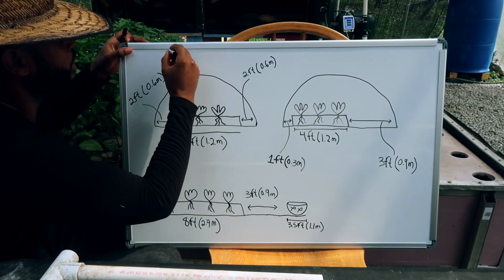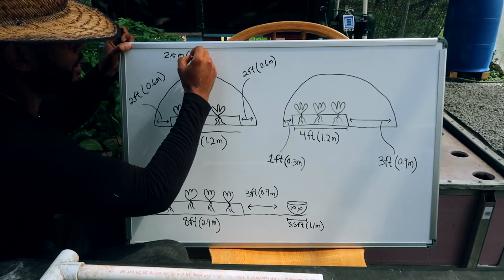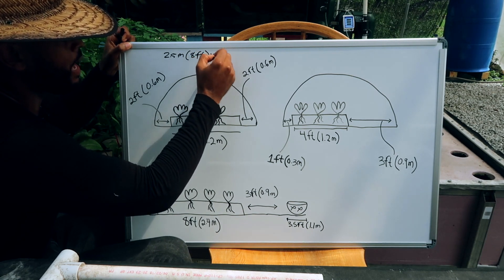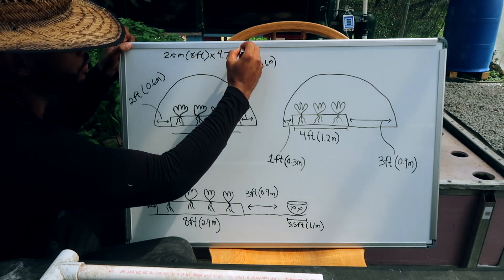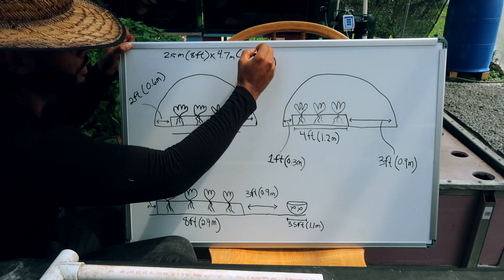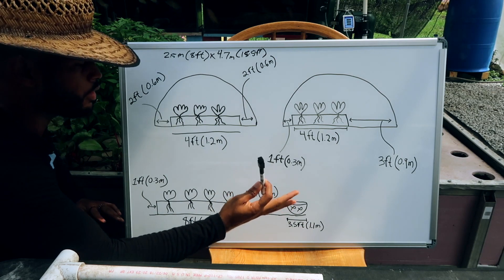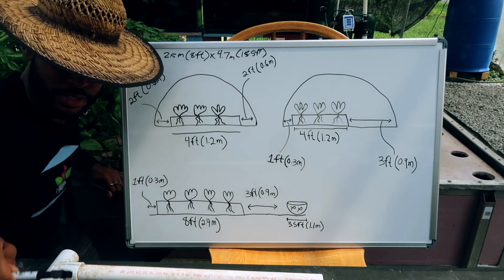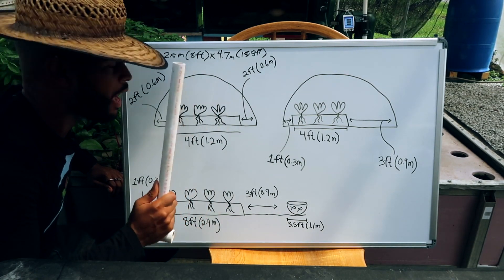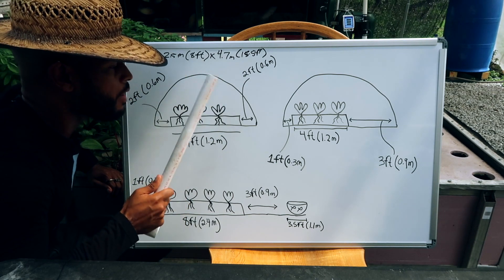So Dan, you have a greenhouse that's 2.5 meters wide, which is about eight feet, and 4.7 meters long, which is about 15.5 feet. We're gonna try to squeeze an aquaponics system in here, but we don't want to jam it in — a lot of us have the tendency to want to cram as much as possible in there, and I understand this because it's what I used to do.